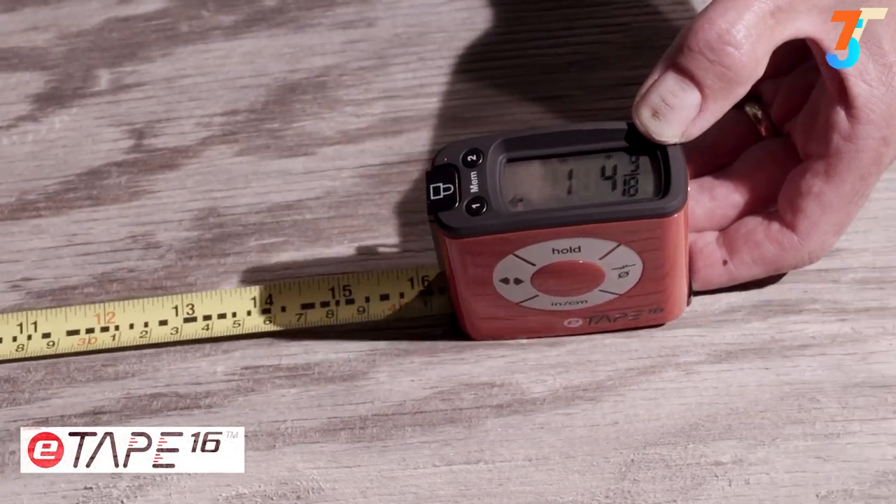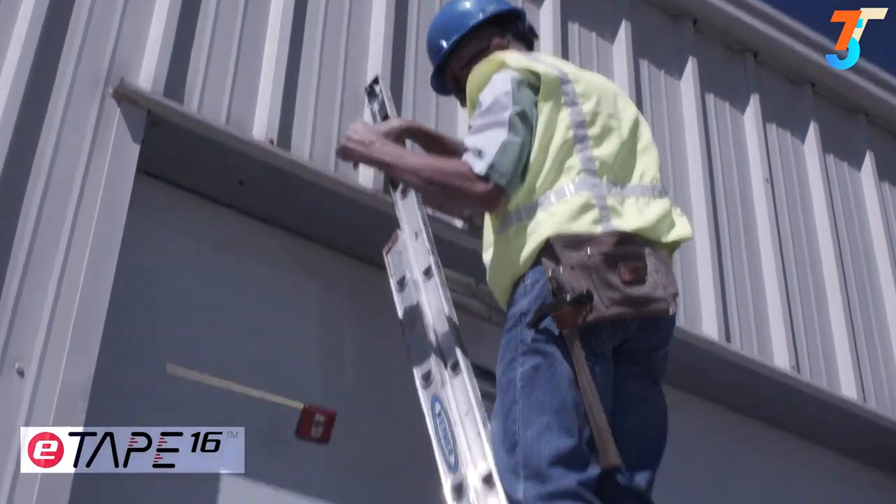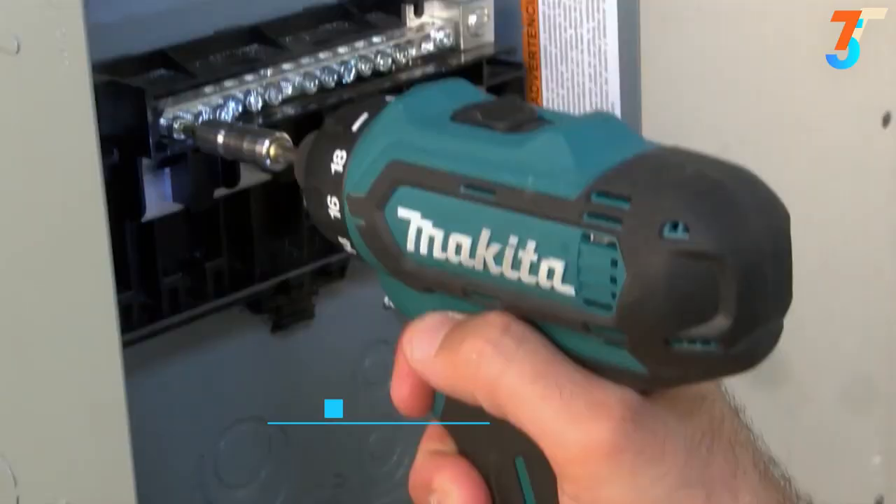For any job, whether at home or work, the rugged and durable E-Tape 16 Digital Tape Measure will ensure your measurements are accurate every time.